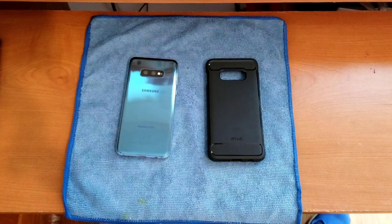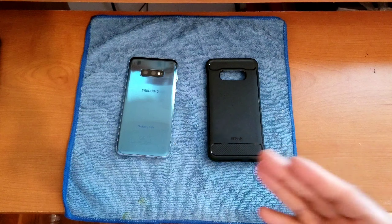In this video I'm going to run down the categories and give my overall opinions and thoughts on these two accessories, and at the end of the video I'll share my overall recommendation and tell you if these two accessories are worth picking up for your S10e. That being said, without further ado, let's jump into the video.